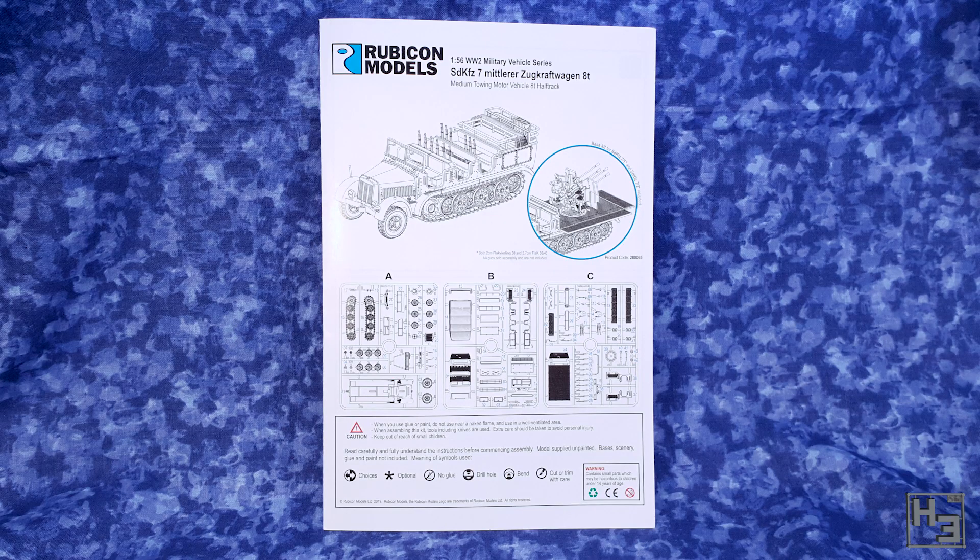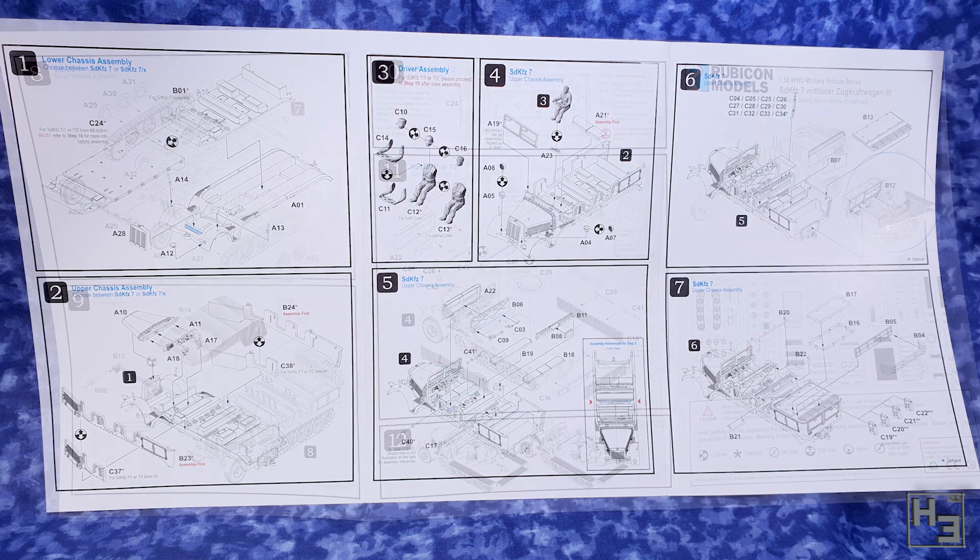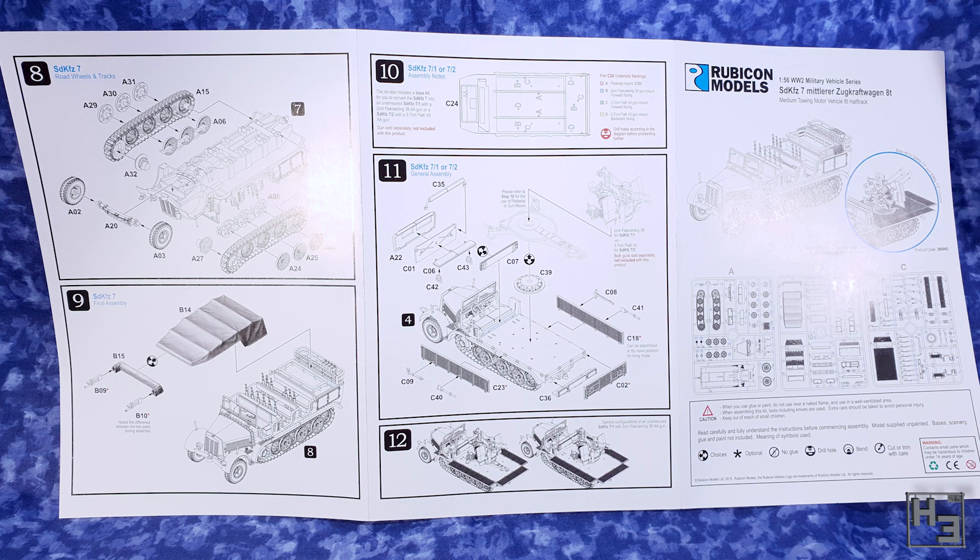And of course there are instructions. These are what you might expect from Rubicon — they're clear and well laid out. Certain things are pointed out in red, like parts that need to be attached first, which is quite helpful. I know I've certainly inadvertently put things together in the wrong order myself once or twice.